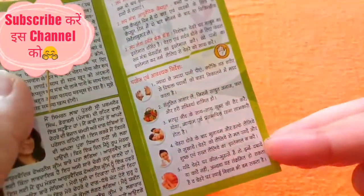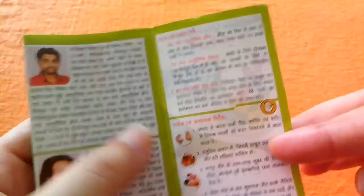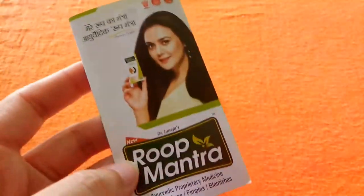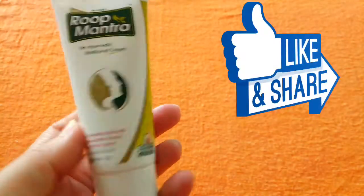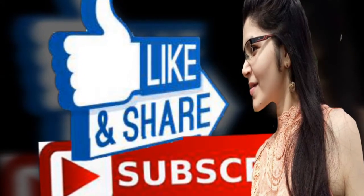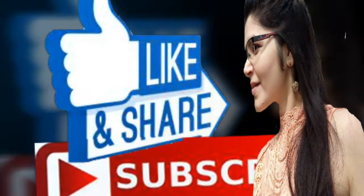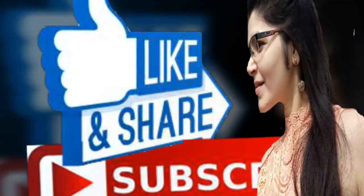If you like this video, please like it and share it with your friends and family. See you in the next video. Take care. Bye-bye.